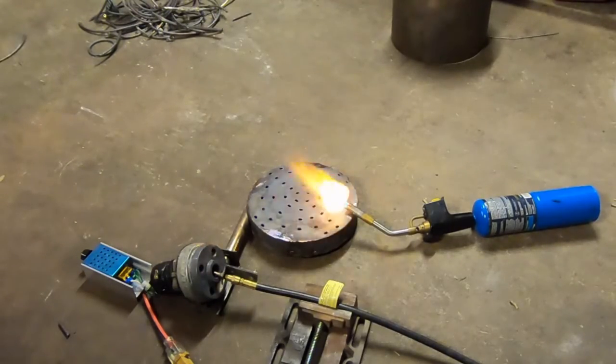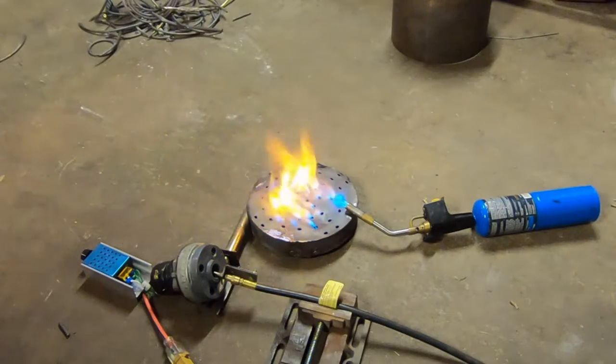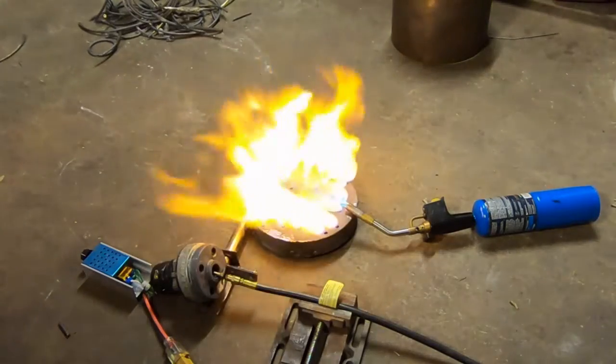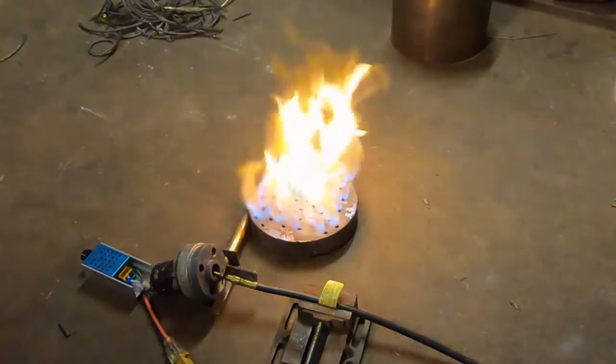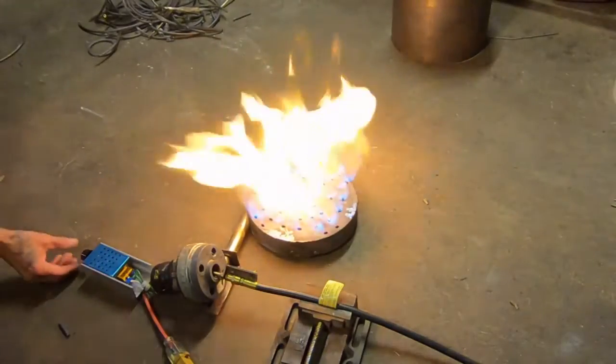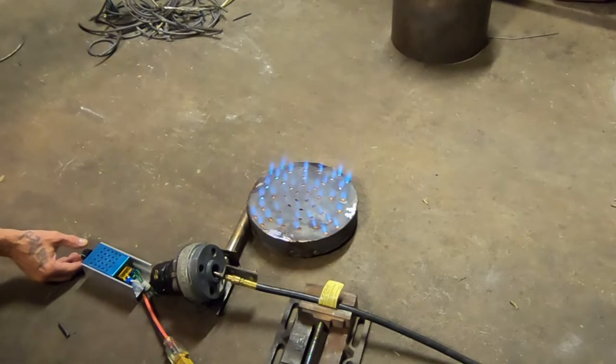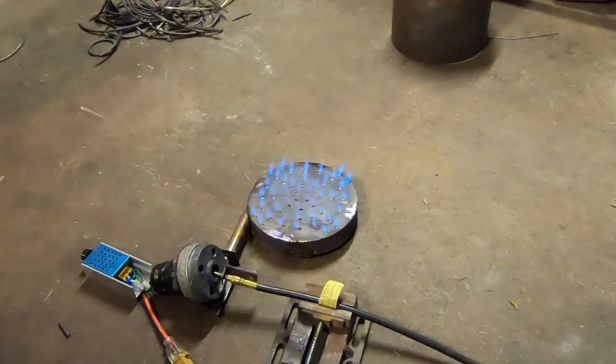For anybody who is just hardcore into this build, this is the GoPro footage in its entirety of this test — bon appétit! That's full throttle. Let's do a full throttle on the gas.